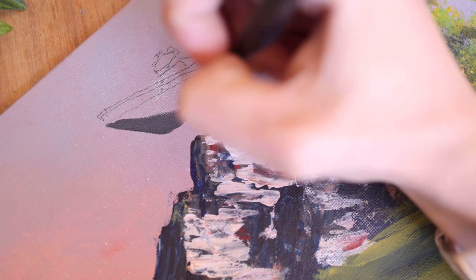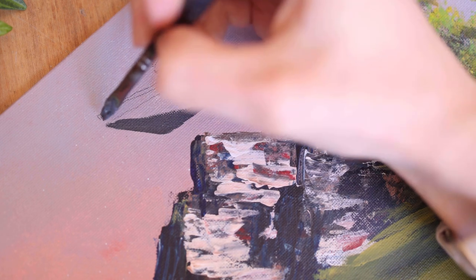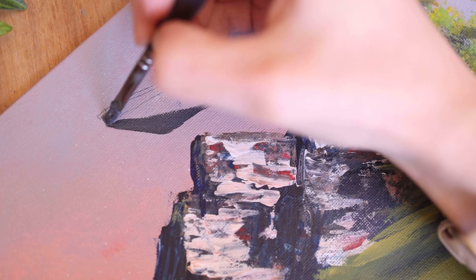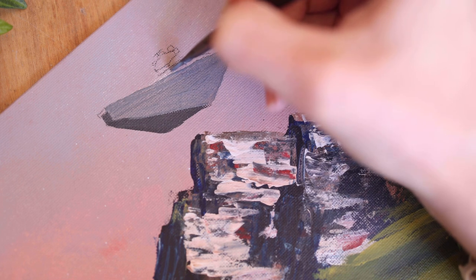Was it more work? Yes. Was it worth it? Also yes — I was willing to take the time to do those extra steps just to make sure I didn't further damage the painting.